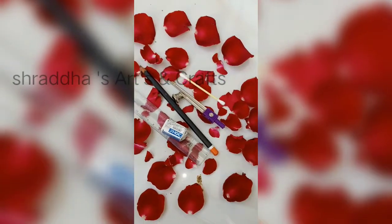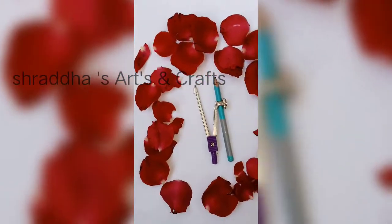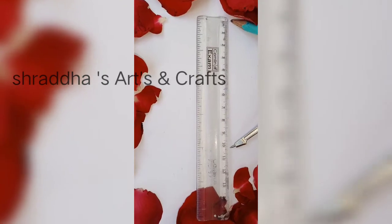So let's start. Take a rounder and take a pencil and put it inside the rounder. Take a scale and take a measurement of 10 cm.